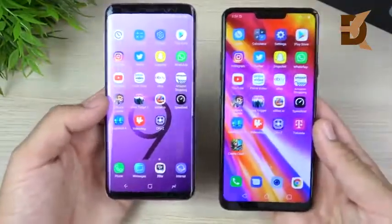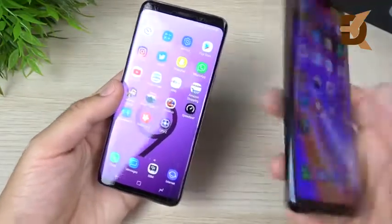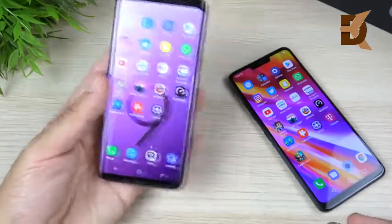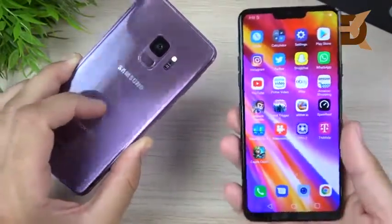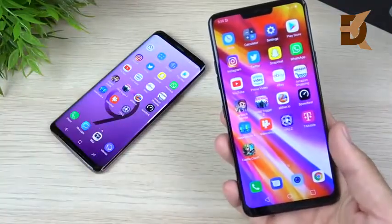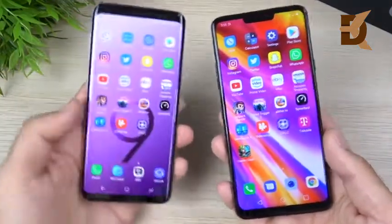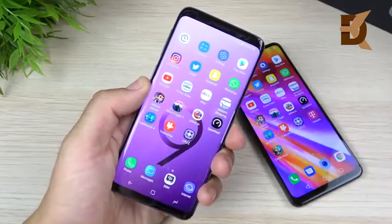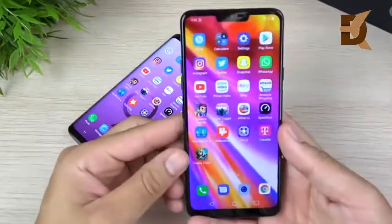Both phones come in around $700–$750, though you can sometimes find the G7 ThinQ for $630–$650, and the S9 at a discount as well around $650. They're in the same price category, but which offers better value? In my opinion, it's the LG G7 ThinQ, because LG offers a free two-year warranty with it and it competes on essentially every level with the Galaxy S9.